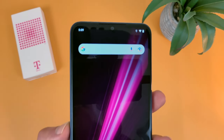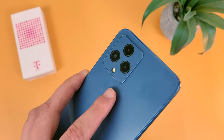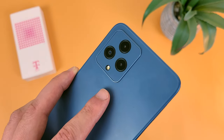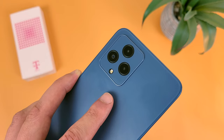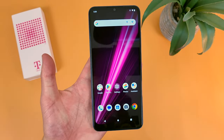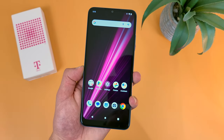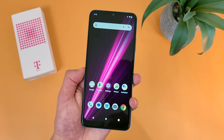Now for the camera setup, we got a water drop notch for the front-facing camera, which is 5 megapixels. Then on the back, we got a triple camera setup with a 13 megapixel main camera, a 2 megapixel macro camera, and a 2 megapixel depth sensing camera. As far as features go, things are pretty good here. Unfortunately, we're not getting an ultrawide camera, but at least it does have a macro camera, so if you want to get close-up detailed images, you can do that with this phone.